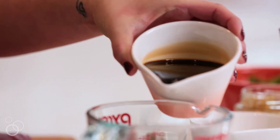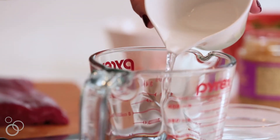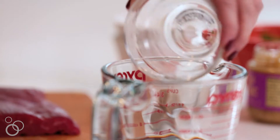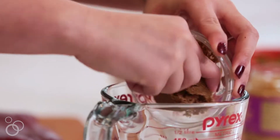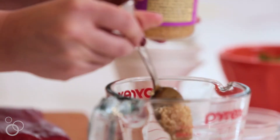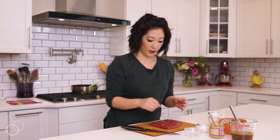In a measuring cup, you are going to add soy sauce, water, and mi shu, which is a Chinese cooking wine. If you can't find that, you can use mirin, which is a Japanese cooking wine. Then brown sugar, some garlic, and cornstarch — this will be your thickener for the sauce. Just whisk it together and set aside.